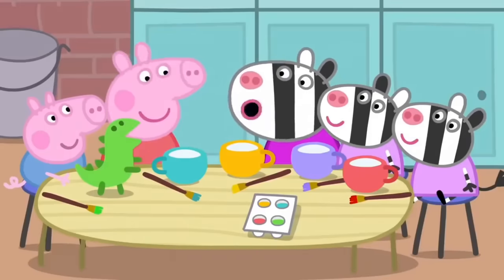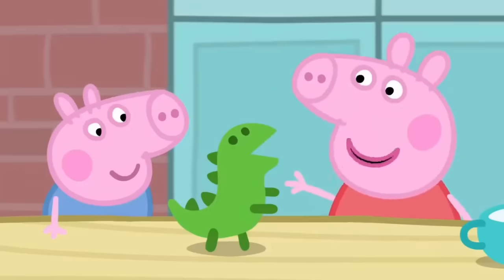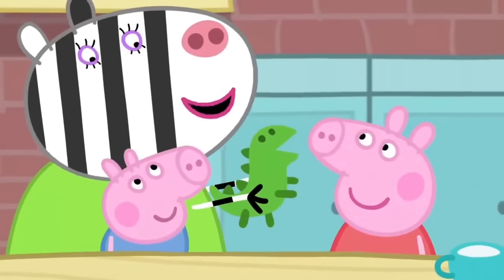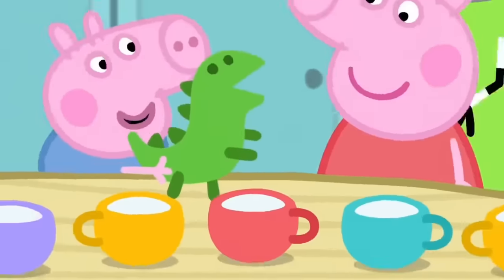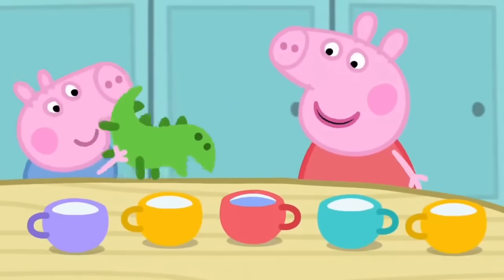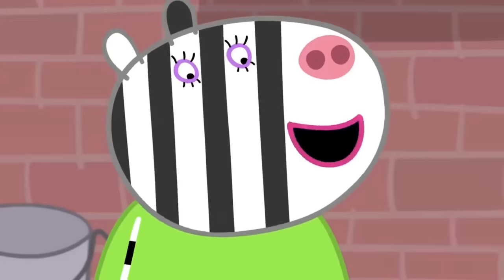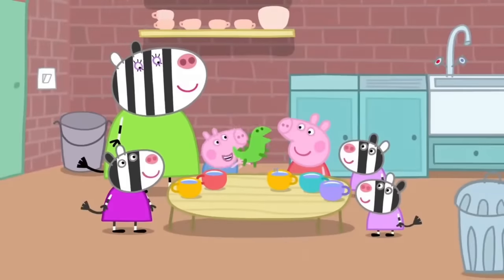Now we can have our tea party — there's a cup for everyone. Oh, we forgot to make a teapot. I know — George's dinosaur can be the teapot! Yes, let's fill it with water. This is the best tea set in the world. Everybody knows that all the finest tea sets have a dinosaur teapot!